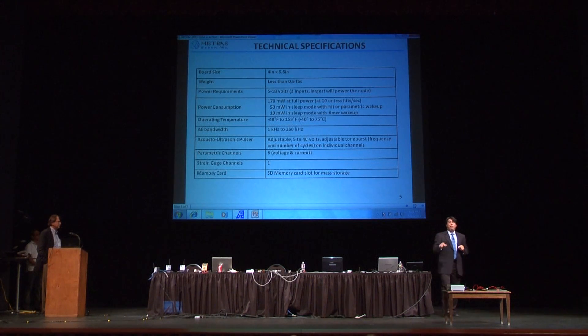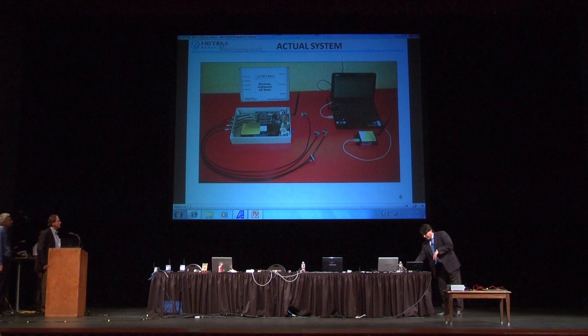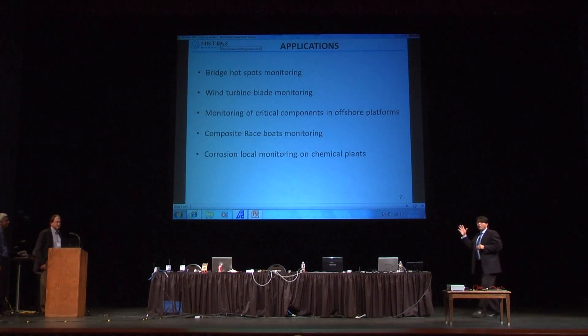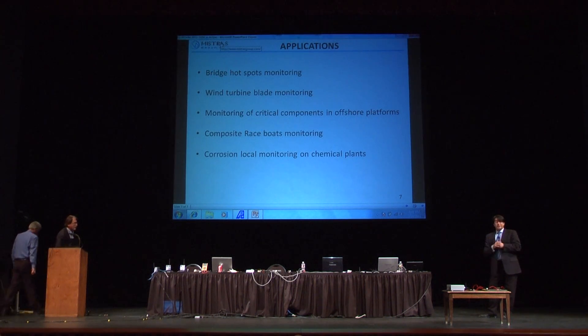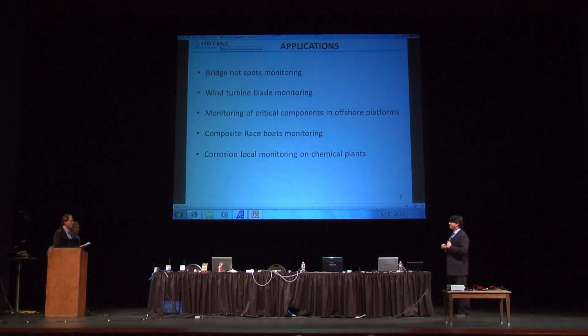We have a memory card to save data. If you want to use this system as a data logger, you can put it in, turn it on — you don't need the computer or the receiver. You can come back later and just download your data using the SD card. Here is a picture showing some of the applications that we're looking at for this system — we're actually talking to people about that.